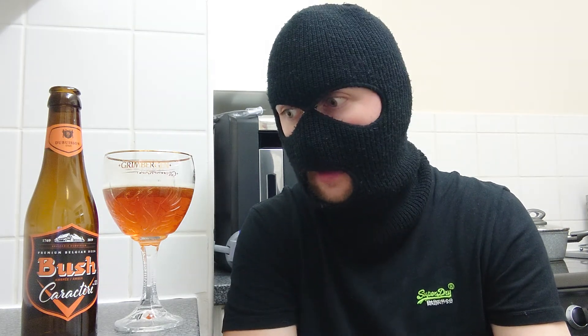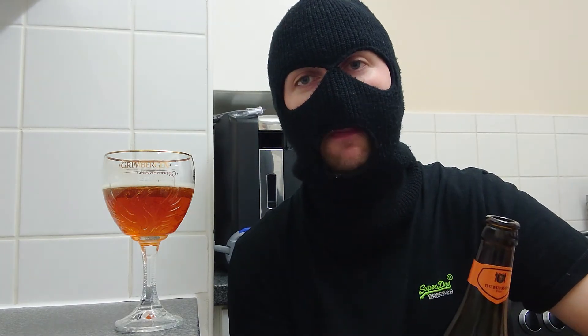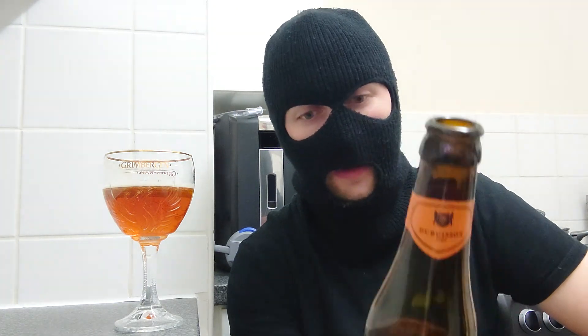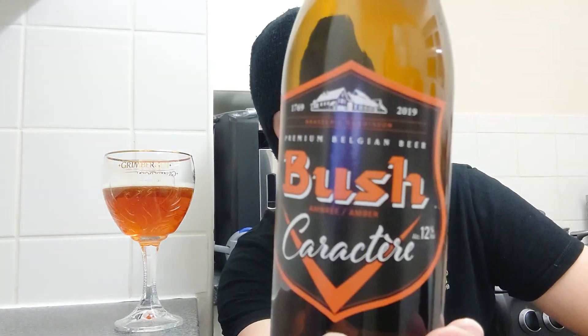That's as best as I can describe it — spicy, citrusy, licorice, aromas of banana. Fantastic beer. What would I score this out of 10? I will give Busch Character an 8.5. It's because of the spices — without the spices I'd give it an 8, but that's really nice. Busch Character, 12%, from Belgium — fantastic beer. Thanks for watching, don't forget to like, comment, subscribe and share my videos.